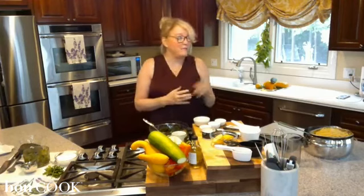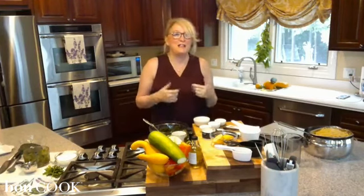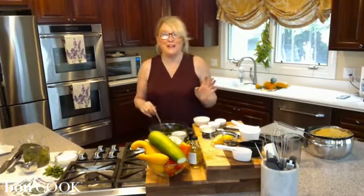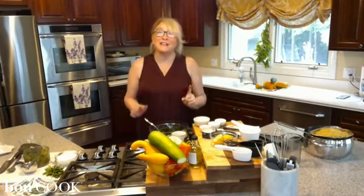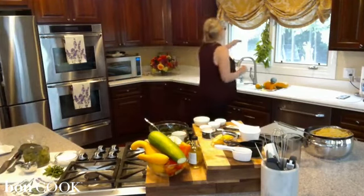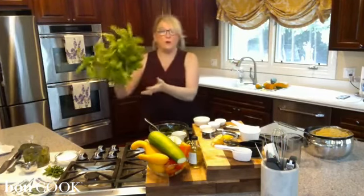I'm really excited to share with you today. I wanted to come straight from our garden, but there's a chance of rain and I don't want to ruin my computer and everything. So I was in the garden about 20 minutes ago, and I'll share with you what I picked — I thought I needed a little bit more basil.